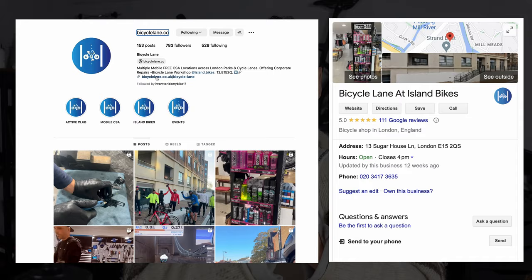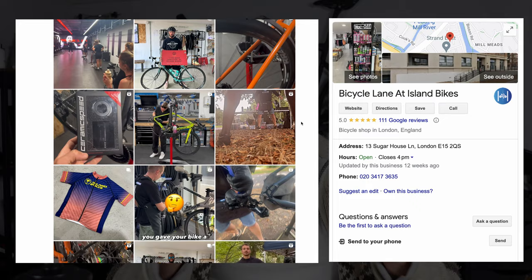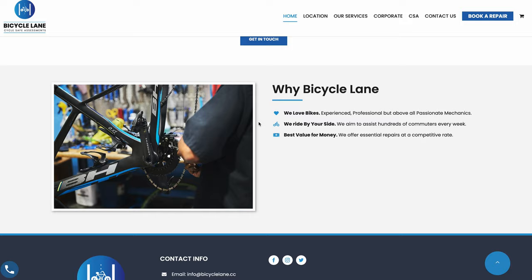A big thank you again to Francesco at Bicycle Lane in East London for building this bike and letting me record everything — what a legend, it's a massive help to the channel. His link is in the description, so if you need any work done or are unsure about anything mechanically, do drop him a message and show him some love. You can click here to watch another full bike build which should help you on your way to building your own road bike.